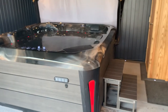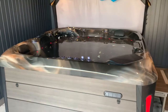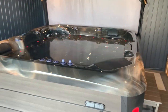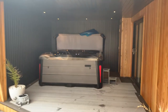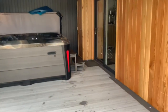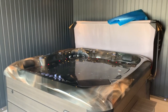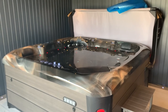We fit all the storm straps, fit your cover lifter, build your steps, and position it exactly where you want in the garden — it's a really straightforward process. You've just got to ring us up and perhaps buy one of these absolutely brilliant Melbournes. It is fantastic — best tub I've ever been in. I've got this built in a little garden room with a little bar through there. Great tub, fully recommend it, worth every penny. This is the Melbourne — thank you for watching.